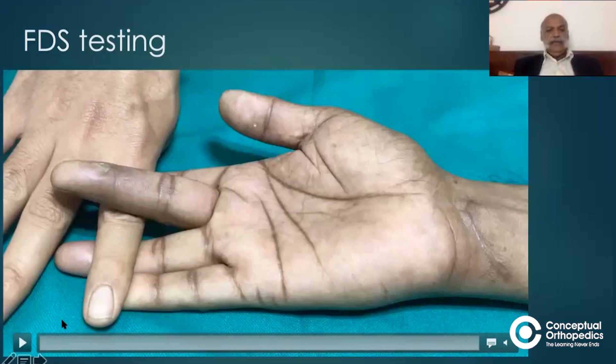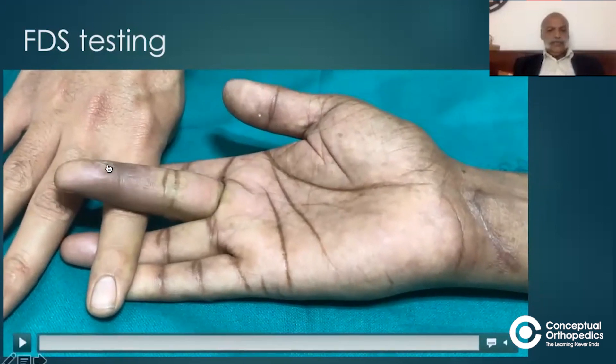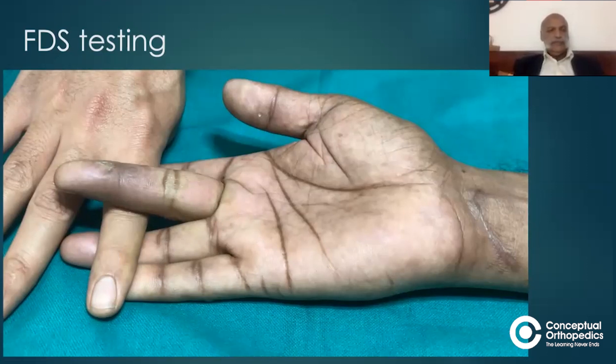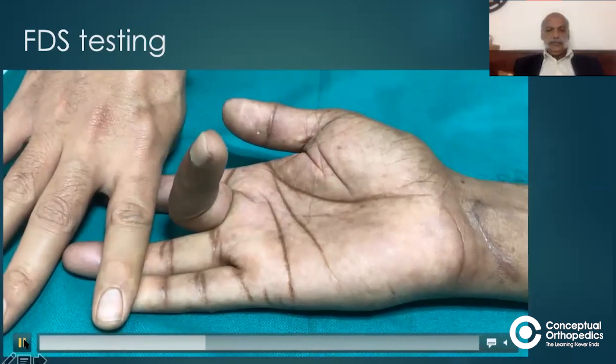The flexor digitorum sublimus is attached to the base of the middle phalanx. The flexor digitorum profundus is not able to produce any flexion of the distal interphalangeal joint because all four slips of the flexor digitorum profundus arise from a common muscle in the forearm, and these four tendons act in unison. So if you are blocking the other three fingers, the flexor digitorum profundus will not be able to act on the middle finger. This is how you block FDP, allowing the middle finger to flex only by virtue of flexor digitorum sublimus.